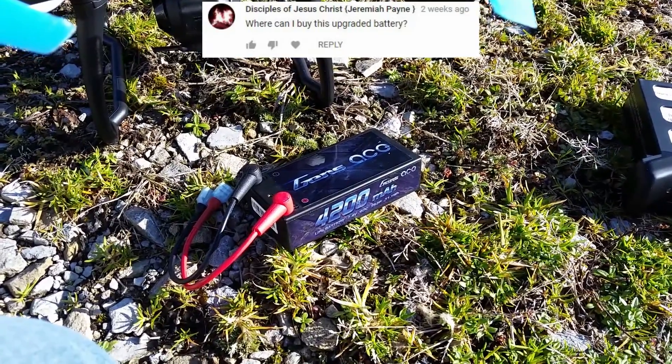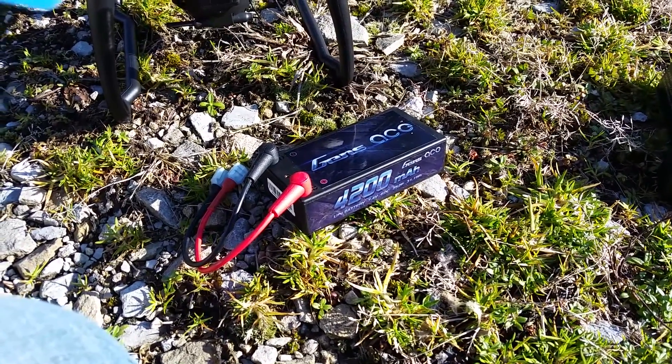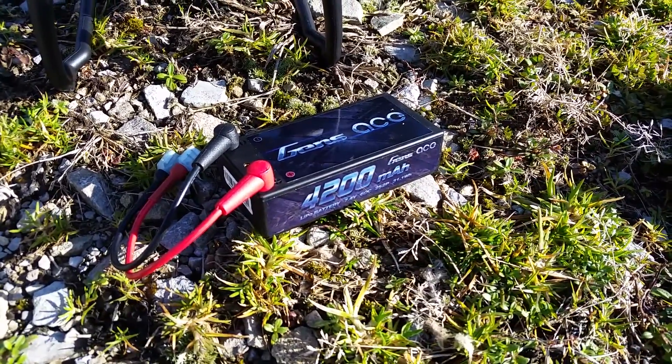The next question I've gotten asked a lot is: where do I get these batteries, or where do I get the charger? All the links are in the description. I just got these from eBay — the batteries as well as the charger.